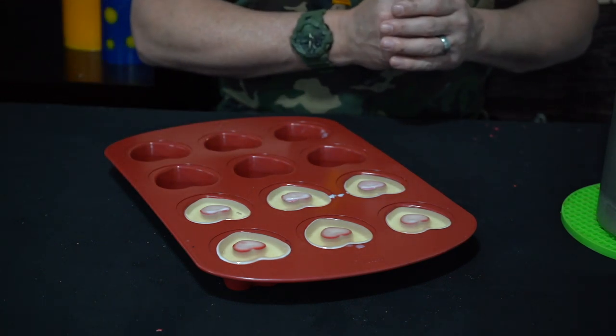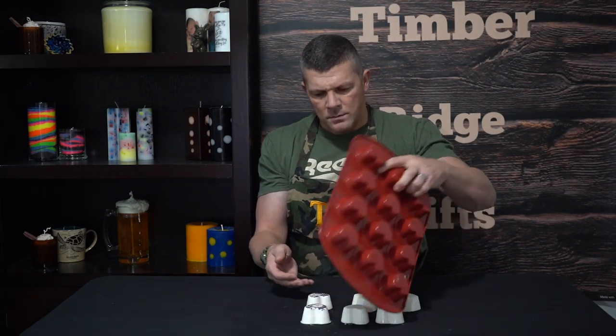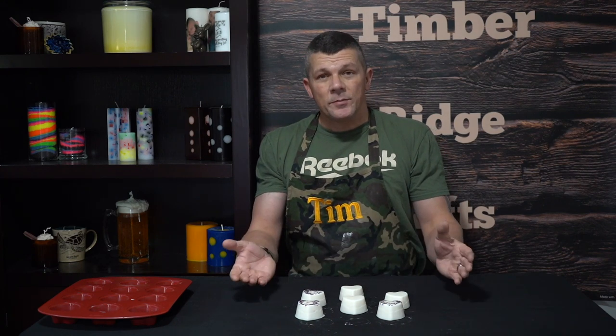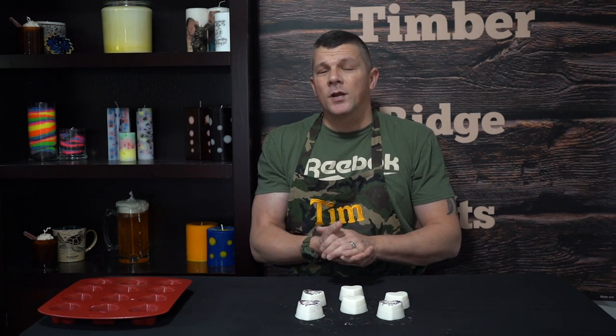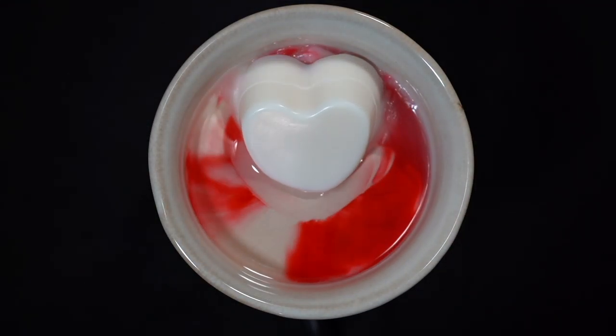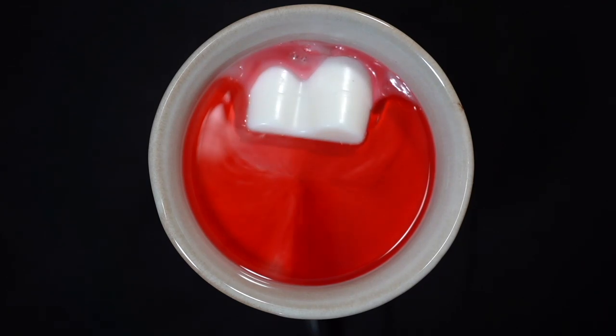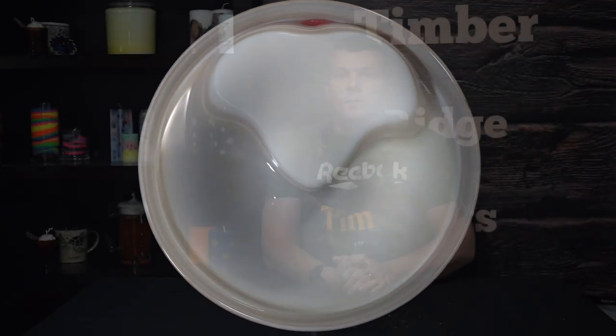Now we're just going to let these cool for about another hour and we'll be ready to pop those out and put them in our wax melter. It's been about an hour — our bleeding heart wax melts are completely dried. Let's go ahead and pop them out of the mold. You can see they all turned out perfectly. You can have the plain white or decorate with a little glitter. These are a great project — not a whole lot of supplies, advanced equipment, or techniques involved, just a simple wax melt with a surprise embed inside. They can make really great ASMR videos especially for posting on Facebook or Instagram. Hope you guys enjoyed that video — make sure to subscribe to my channel for more DIY and advanced candle making techniques. Thanks for watching everybody and I'll see you next time.